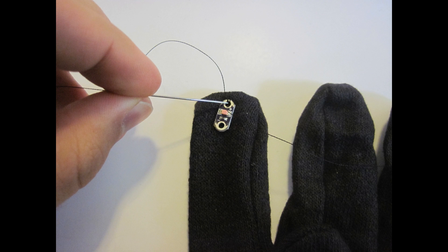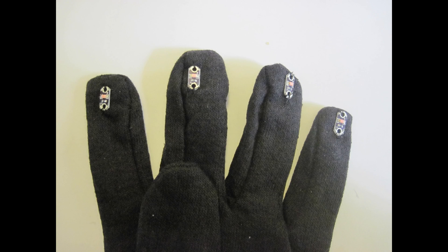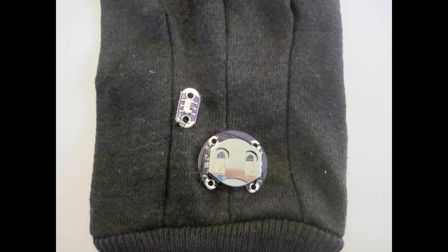Next, you'll want to start building your glove by sewing on the electronic components using regular non-conductive thread. If you don't have experience with sewing, you may want help from an adult who does. Make sure you connect the LEDs, the battery pack, and the switch in locations consistent with the drawing you made in the previous step.